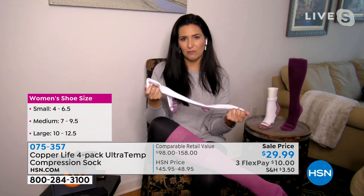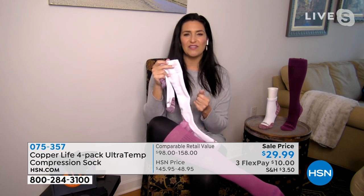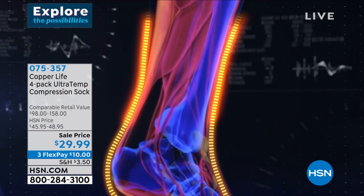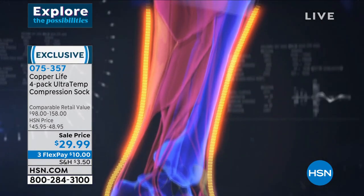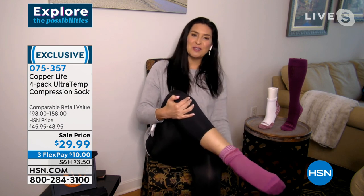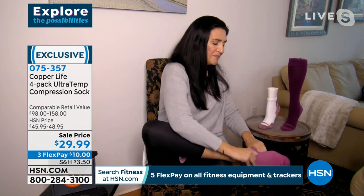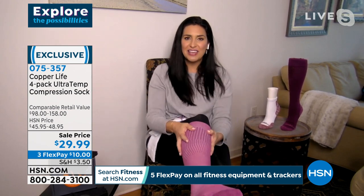These socks help reduce aches, pains, and muscle soreness, and reduce recovery time by temporarily helping to increase circulation. The key is you have to be comfortable enough to wear them. Laura pulls off the over-the-calf sock on national television in a matter of seconds — no zippers, no special rolling or folding technique. You just scrunch them right up, put your foot in, and slide them on. Boom — they go into place over the calf directly where they're supposed to be, and she's not even out of breath.